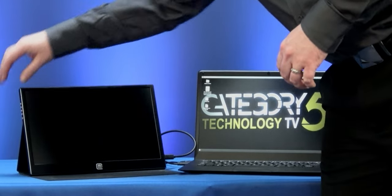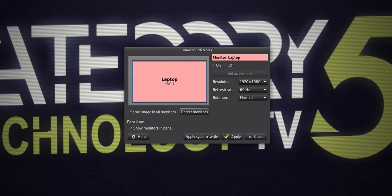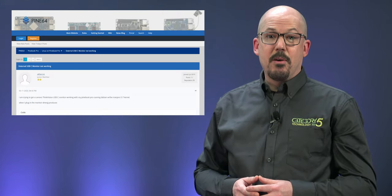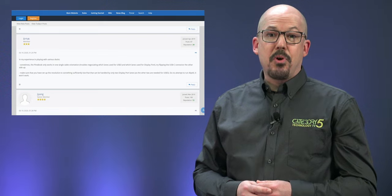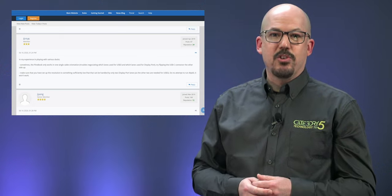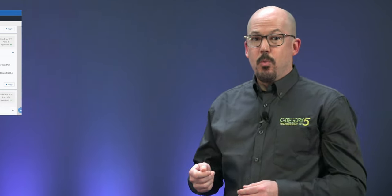When I first connected the USB-C monitor to the Pinebook Pro, it would power on but then go to no signal or simply fall asleep. I checked the display settings and the OS wasn't even seeing the second monitor at all. So I jumped on the Pine64 community forum and found that in June 2020, Dr. Yak pointed out that sometimes the Pinebook Pro only works in a single cable orientation, citing trouble negotiating which lanes are being used for USB 3.0 or DisplayPort. Dr. Yak suggests trying to flip the USB connector the other way up.